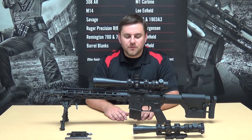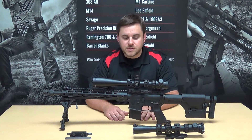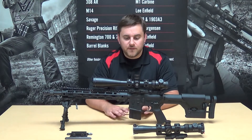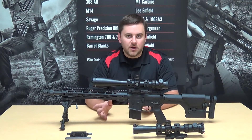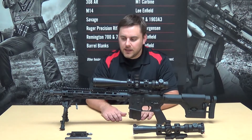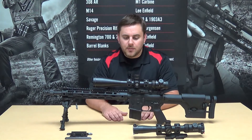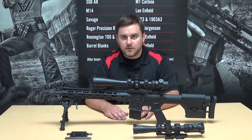Hi, Josh Bigge here from Criterion Barrels. We're about to go over part two of the Accurizing the AR-15 video series, which is going to detail some of the build components that you'll need to accurize your AR-15. What we have here is my SPR recce hybrid rifle that I have set up primarily as a prone gun, but there are a number of components on here that I would highly recommend if you're looking to accurize your AR-15.